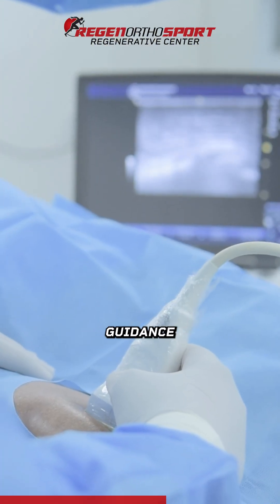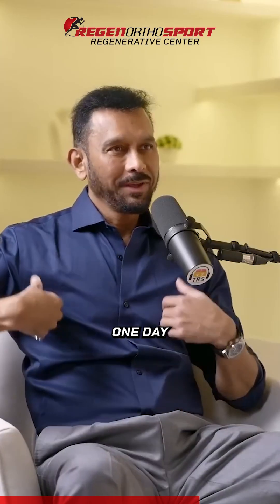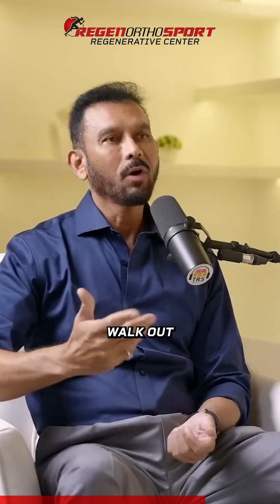Then I'll put you under camera again, same day. We put some ultrasound guidance and some fluoroscopy guidance, so I'm able to visualize your torn area with the camera. We go place the cells in the knee, and that one day you do the crutches and you walk out.